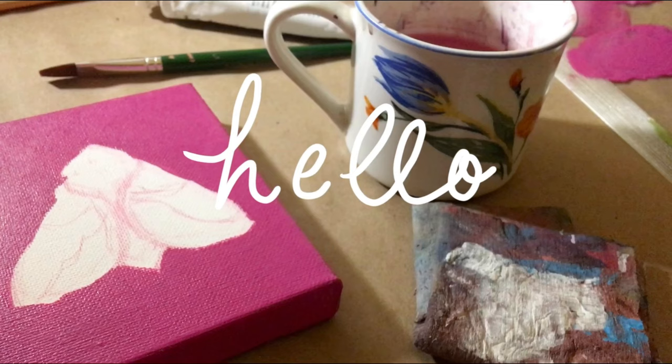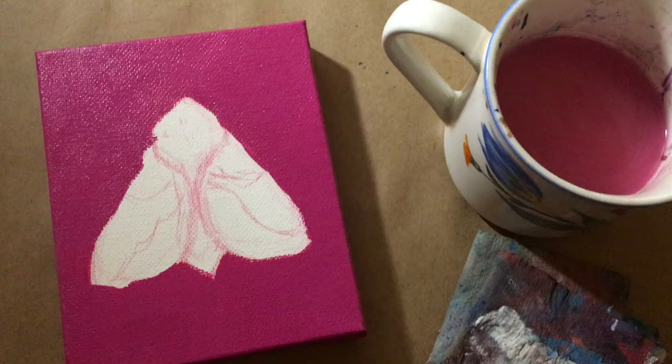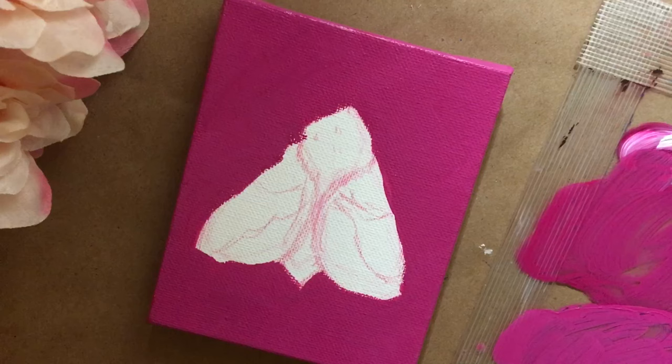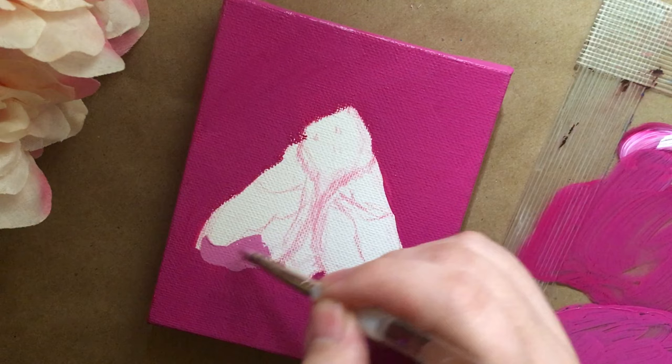Hello everyone, today I have the process of this little rosy maple moth painting to share with you. I actually forgot to record painting the little pink background, but I figured it's not too interesting anyway — it's just covering the canvas. I did it in two different layers, so it took a little bit of time, and I'm working on top of a little sketch that I did really fast in colored pencil.